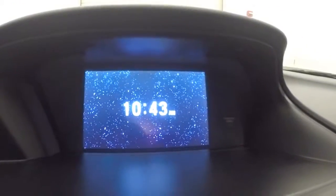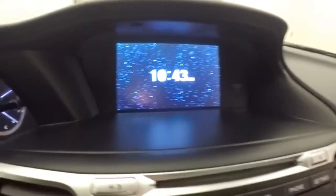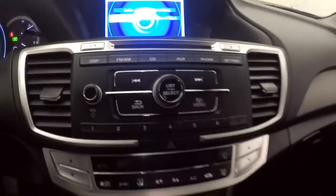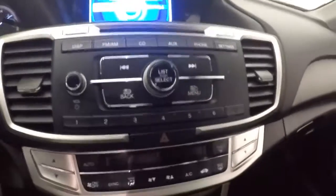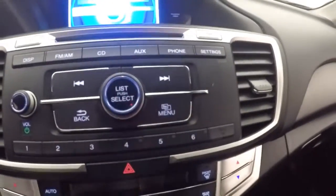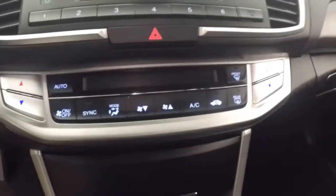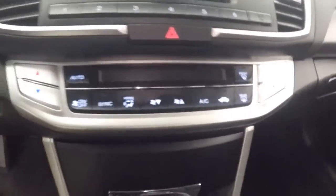Very nice bright display with a large screen here and many display options. All your stereo and menu options are right here, along with climate control — dual climate control.